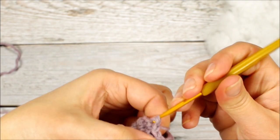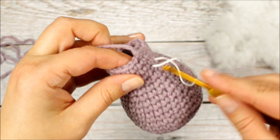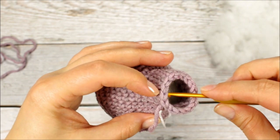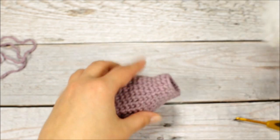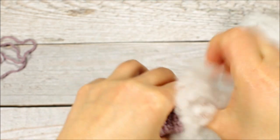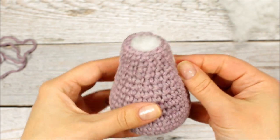We're going to make a slip stitch in the next stitch, cut off the yarn, and fasten off. We're then going to go into the next stitch front to back and pull the yarn tail through, then go into the next stitch back to front, pull the yarn tail through and tuck it inside the body. Now we can finish stuffing the body. And the body is done.